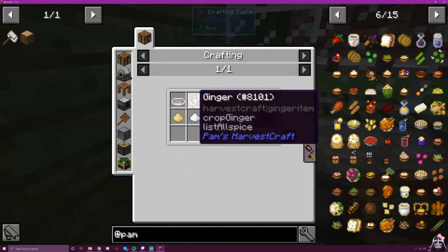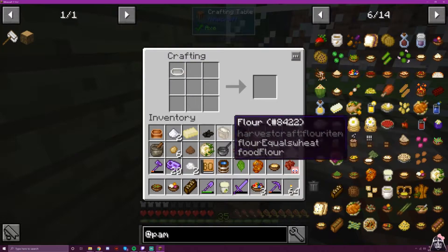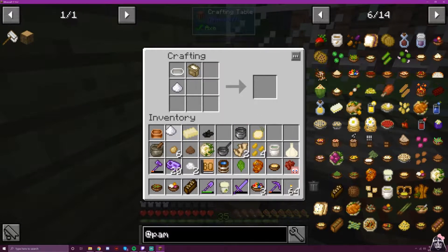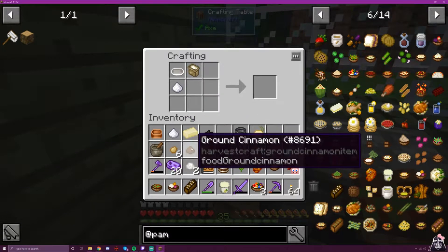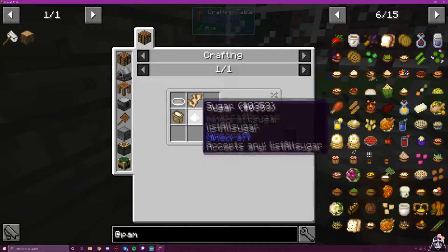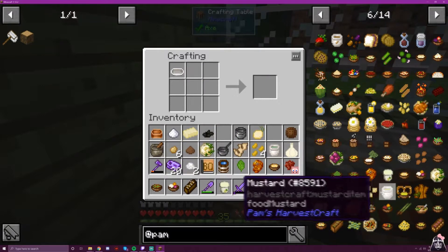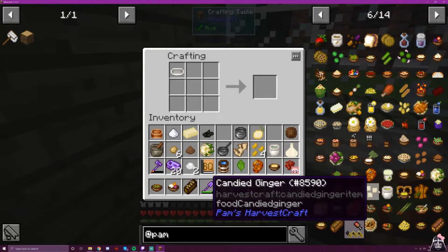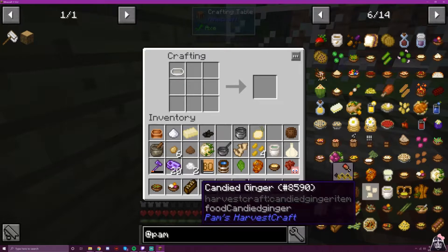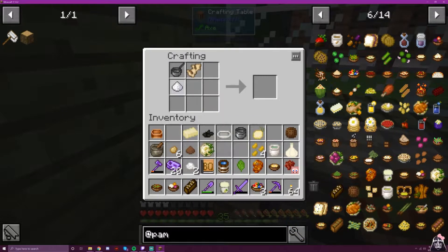We need flour, ginger, and sugar or honey. I've been saving my honey because I believe there are some recipes that require actual honey instead of sugar. So then, we have ginger and sugar in a saucepan for candied ginger. If your name is ginger, I'm sure you're very confused right now.